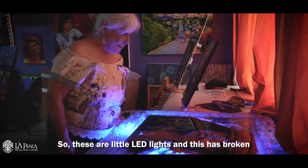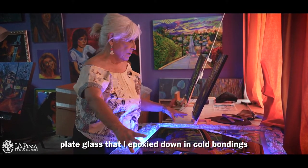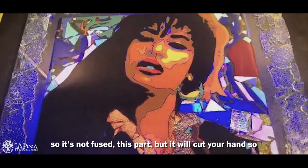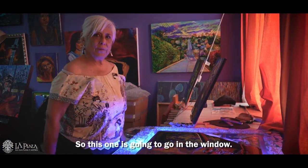These are little LED lights, and this has broken plate glass that I epoxied down in cold bonding — so it's not fused, this part. But it'll cut your hand so you keep the walls around it. This one's going to go in the window.